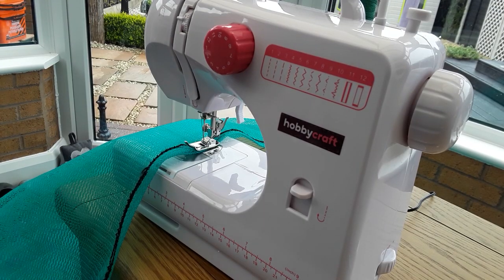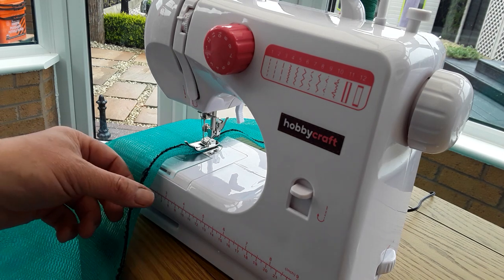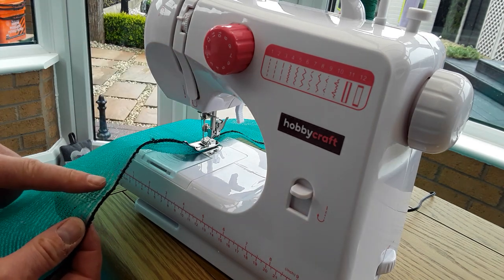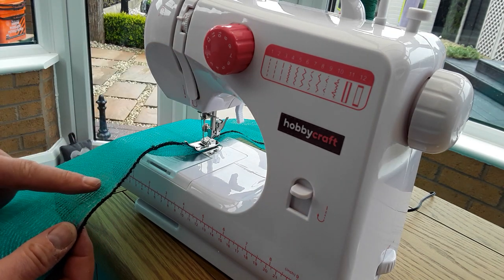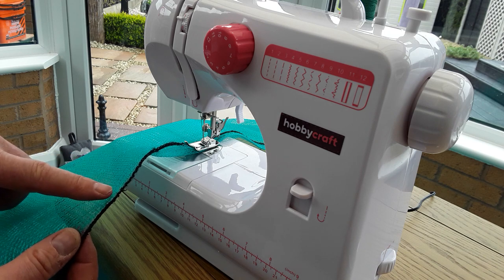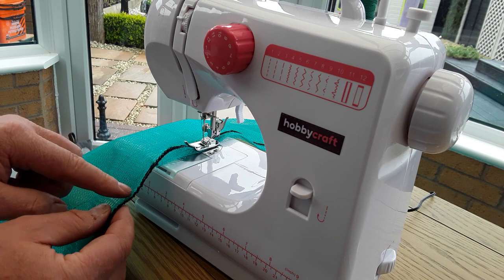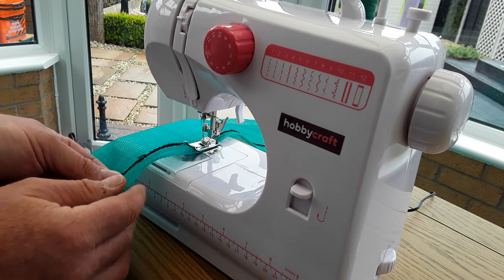I did mention earlier — I said 25 meters but they're actually 15 meter lengths. I started off by sewing it flat but it kept breaking the cotton; couldn't get the tension right. I think anybody that's used to sewing machines knows that you do need a little bit of thickness.